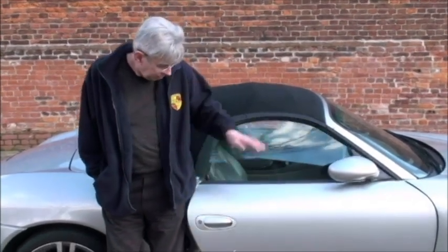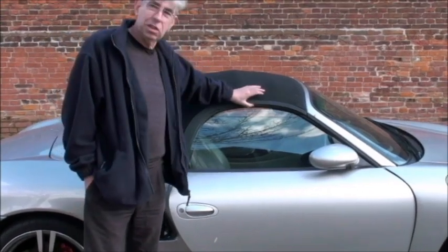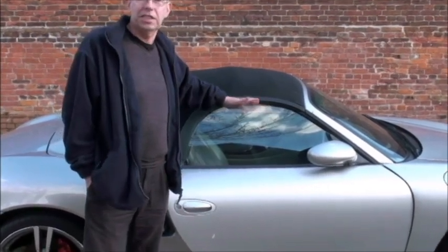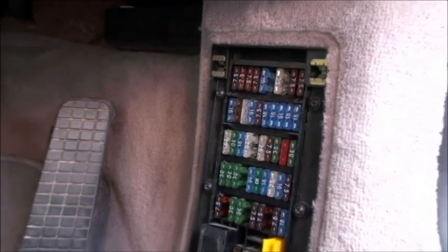So the first thing you're going to want to do is unlock the driver's door manually, because obviously if the battery is flat you've got no power — that means using your key. You may find that the top window catches the latch because the window won't drop, but there's no power as it usually does. Then we move to the fuse box inside.